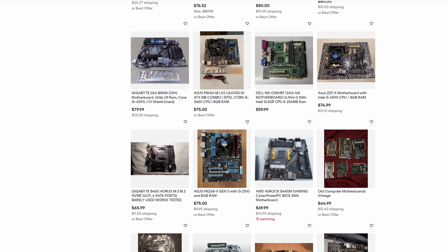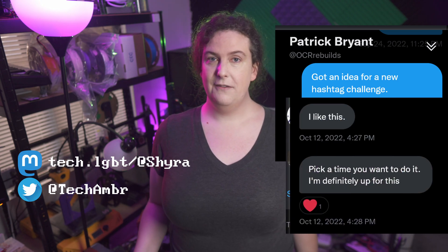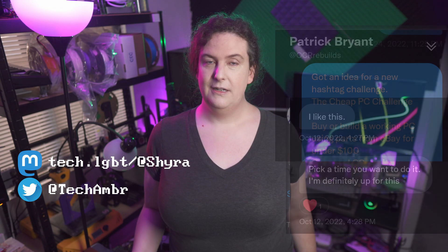So I ran it by friend and fellow retro YouTuber Patrick from Old Computer Rebuilds. He loved the idea, and that gave me the confidence to flesh it out a bit more. The challenge is to build a functional PC for a hundred dollars or less. Here are the specifics.